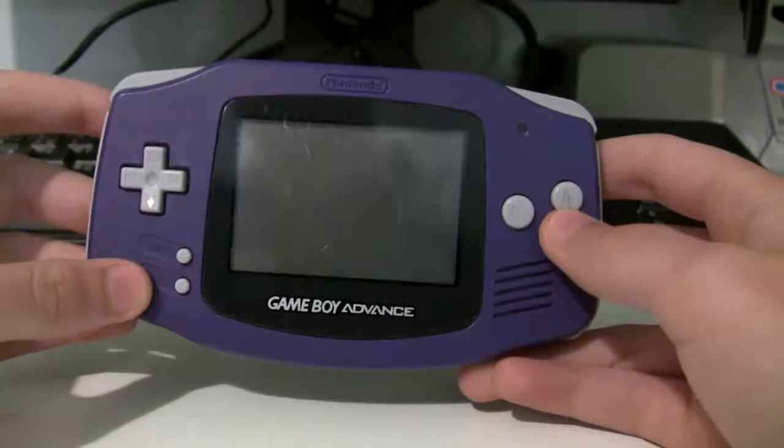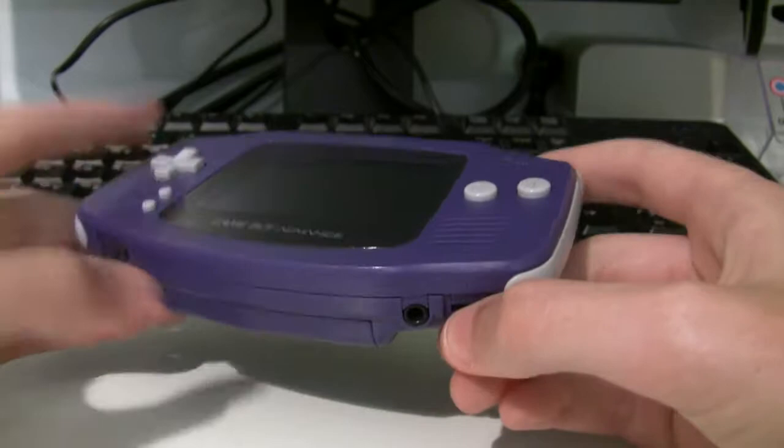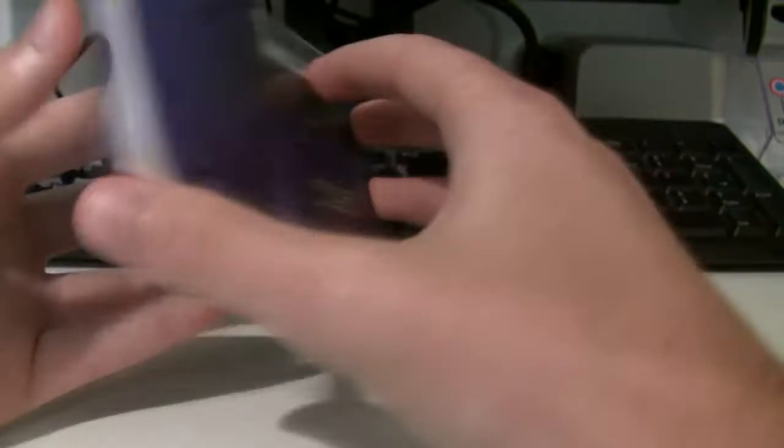Power switch on the bottom. You've got your volume slider here, headphone jack — don't see many of those anymore — and a battery cover which comes off. It's one of the flimsiest battery covers I've ever seen, but it does the job fine. So, let's turn this thing on and see how it fares.